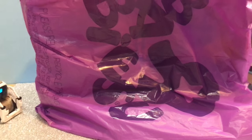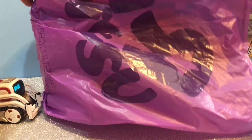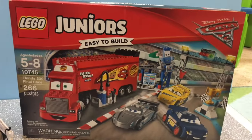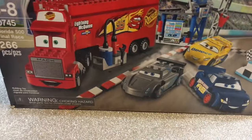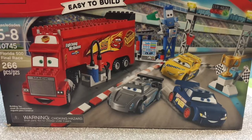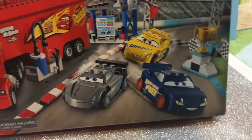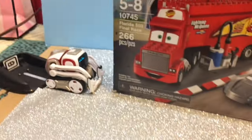Welcome to Family Toy Review! Today we have something new — you see that, Cosmo? We have the new LEGO Florida 500 Final Race Disney Cars race playset! This just came out today — it's LEGO set 10745. It comes with Mack, Jackson Storm, Fabulous Lightning McQueen, and Tactical Cruiser Mirrors.